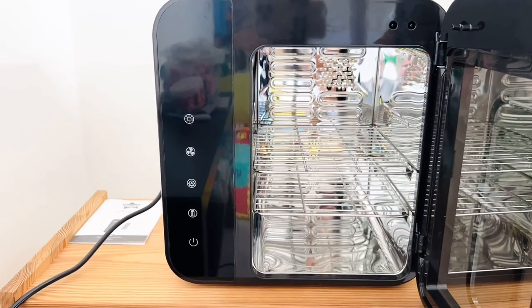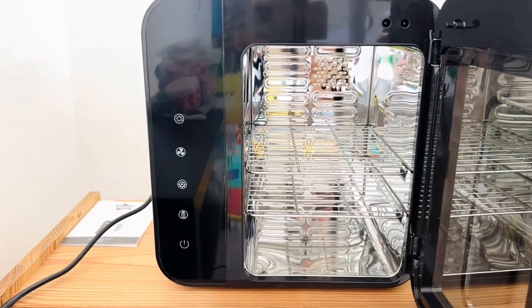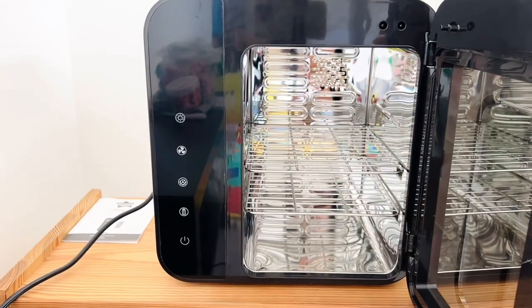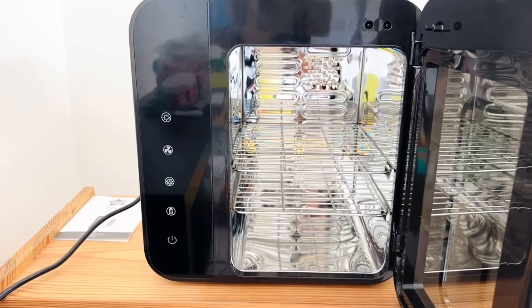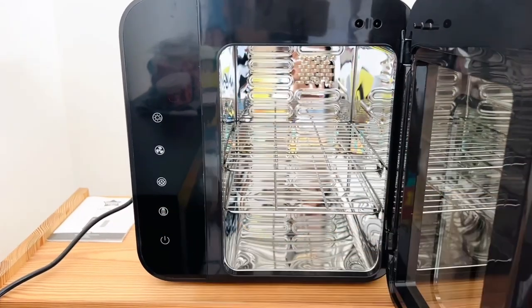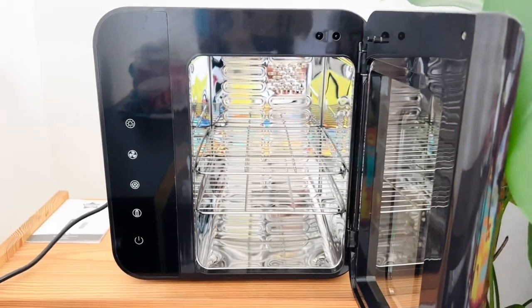Once you switch on the storage mode, it will keep the bottles sterilized, and every two hours the UV ray will sterilize them. And this is the on and off button.